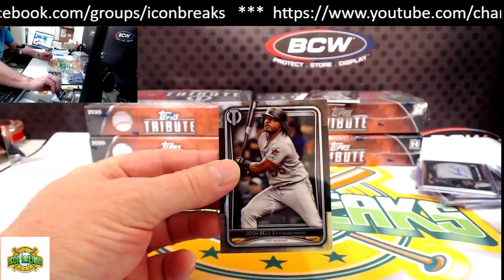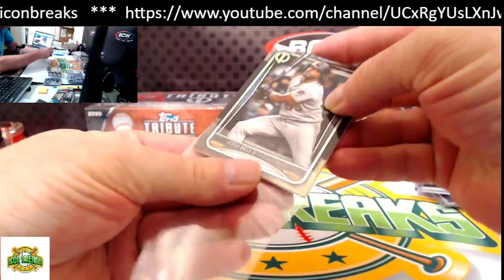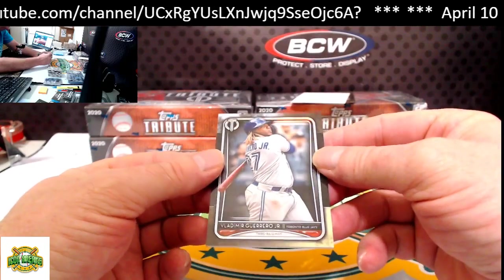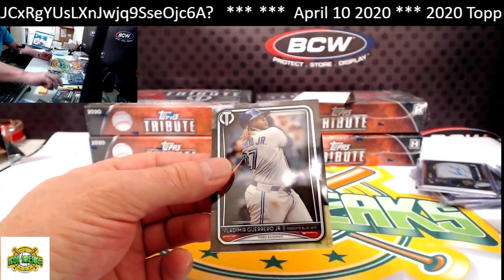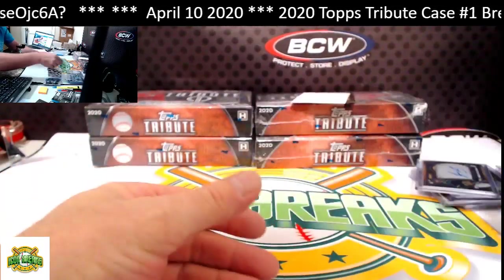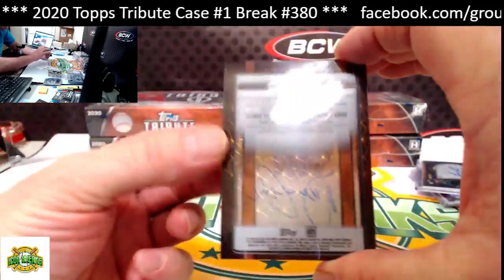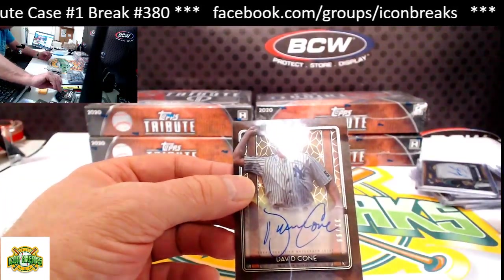Josh Bell for the Pirates base — we're on our last pack for box two. Vlad Guerrero Jr. base. Our hit is another acetate card, this one 32 of 99, David Cone. You can see right through it. David Cone — going to the Yankees, and Joe McG.